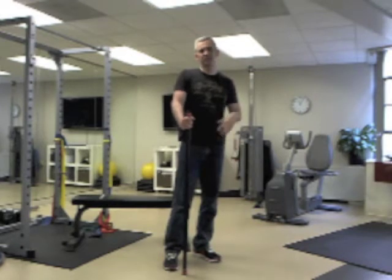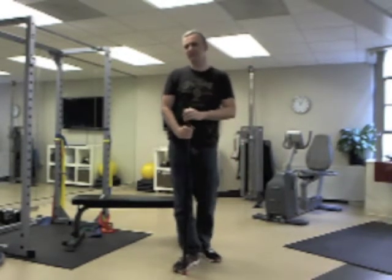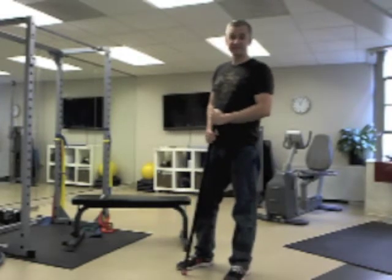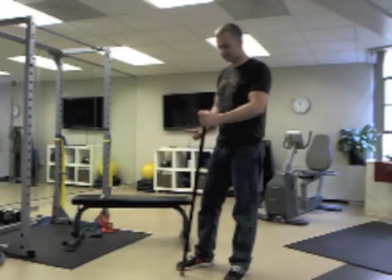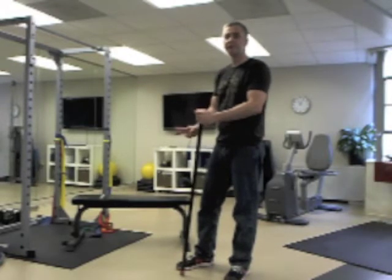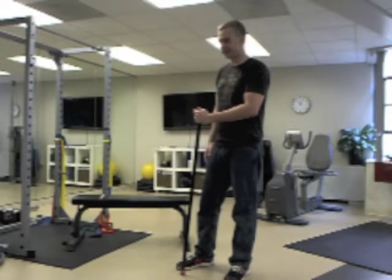This is an overall core stability exercise. To do this, I recommend you have some type of seat, or you can just use a chair, and a straight bar. You don't need a weighted straight bar — you can use a broomstick or a yardstick or something along that fashion.